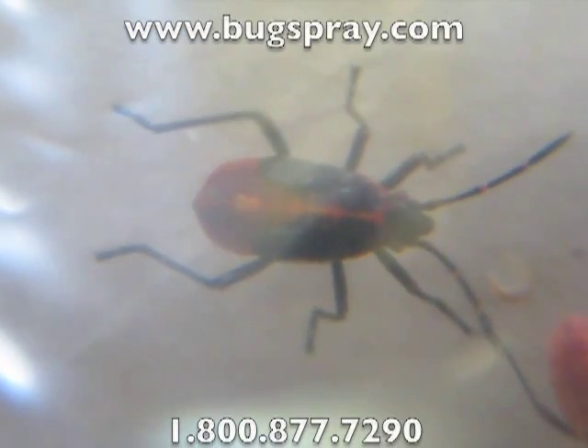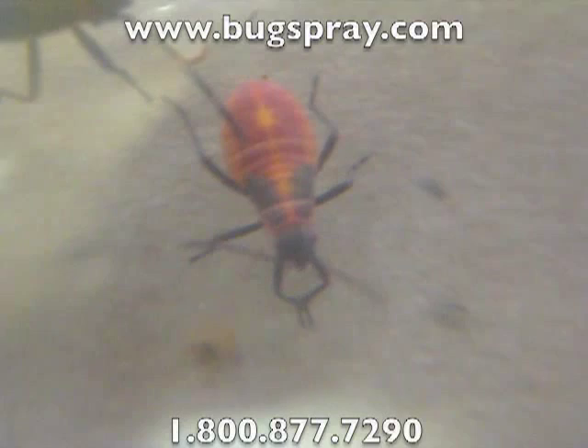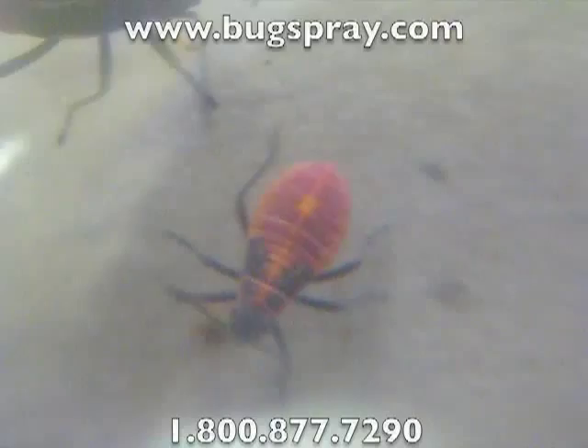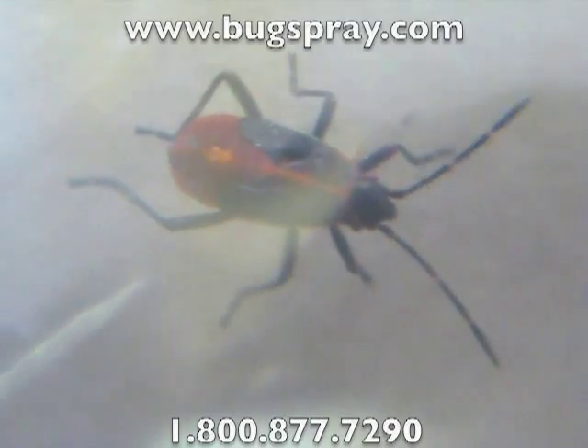You've got little beginnings of the wings there on this one — little buds on the wings. And then here you've got one where you can just see the very, very starts of the wings, but the body is primarily red. As they get older the wings are all black, so they take the primary color.